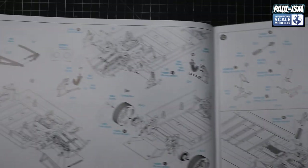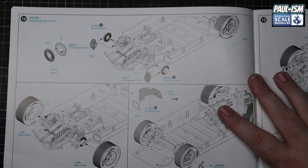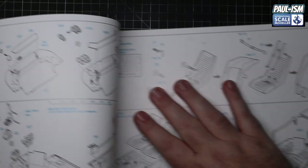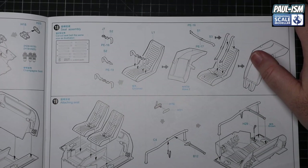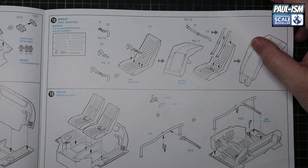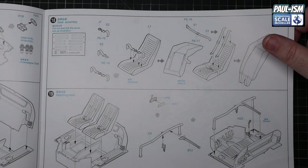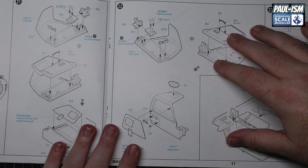Skipping forward through the instructions quickly - I'm trying to show you page by page but we'd be here all day. Yeah, instructions are pretty decent to be fair - I thought they were going to be really lacking. The harnesses are pretty basic four-point harnesses. I think you'd be better off using your own black ribbon - use the PE that comes with the kit but use your own actual black ribbon instead of the supplied material.